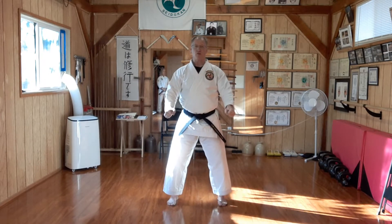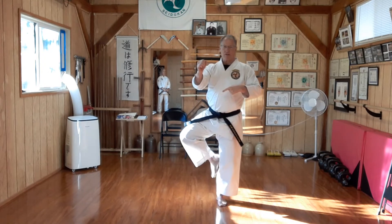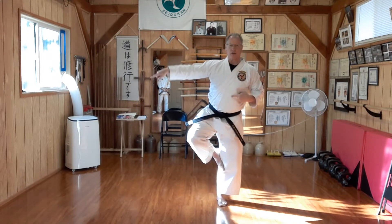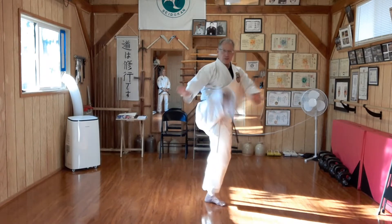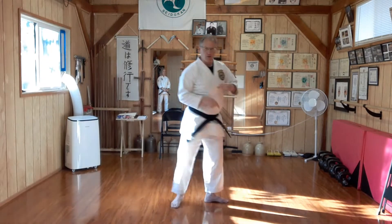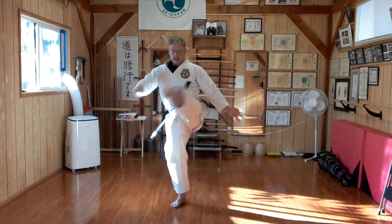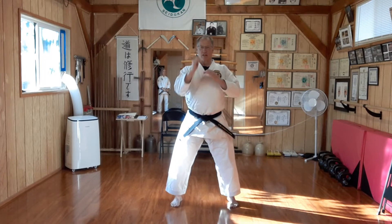From our yoi or ready position, I'm going to bring my knee up and out. This is the same chamber I would use if I was going to do a side blade kick. From here, we're going to come up and around, snapping the foot at the apex, finish across, and back to our neutral stance. Chamber, extend, return, and back to neutral. That's basically the crescent kick.